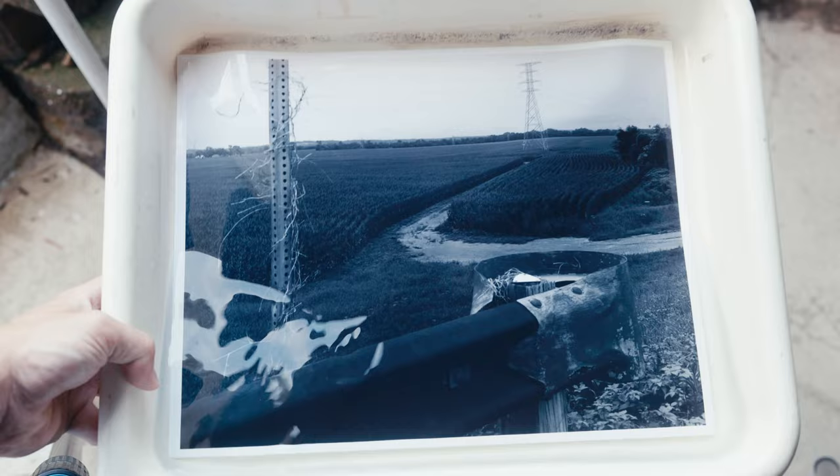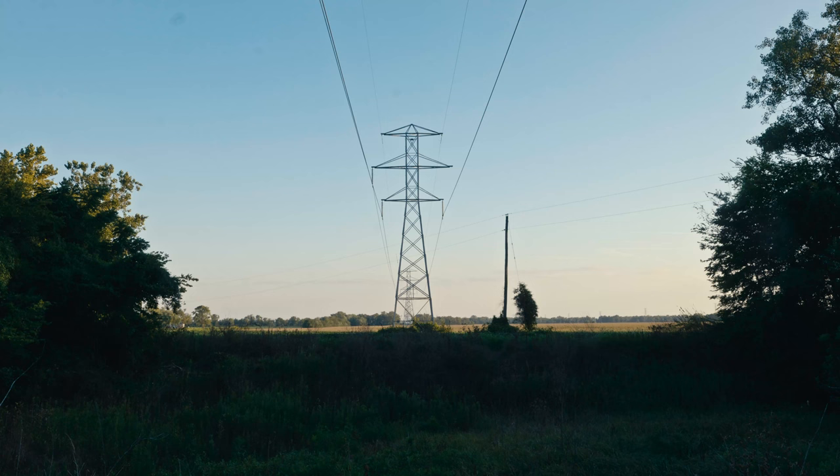I was doing some darkroom printing and I messed up the prints because I don't really know what I'm doing in the darkroom. I thought to myself, why am I making a video about darkroom stuff when I don't know what I'm doing? You guys should check out someone like Matt Brosh or Distphoto if you want to learn darkroom printing.